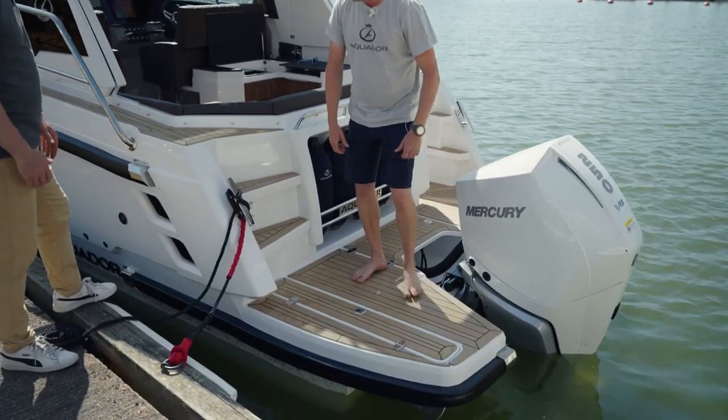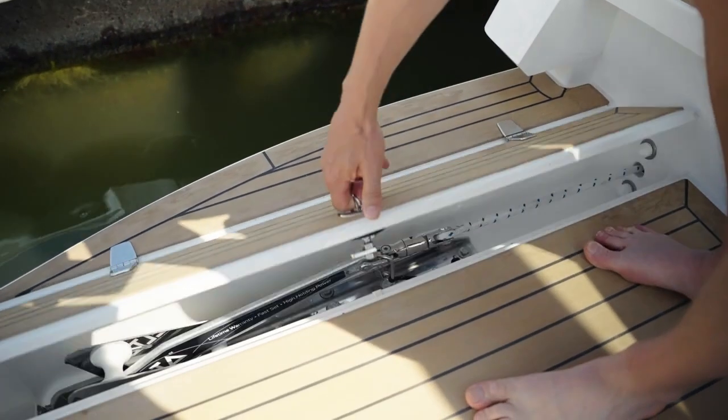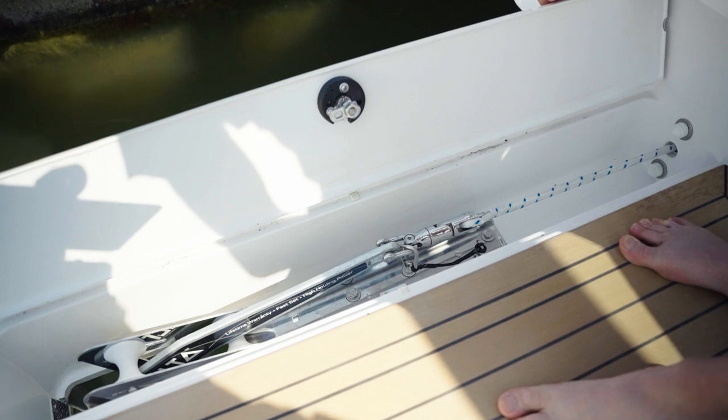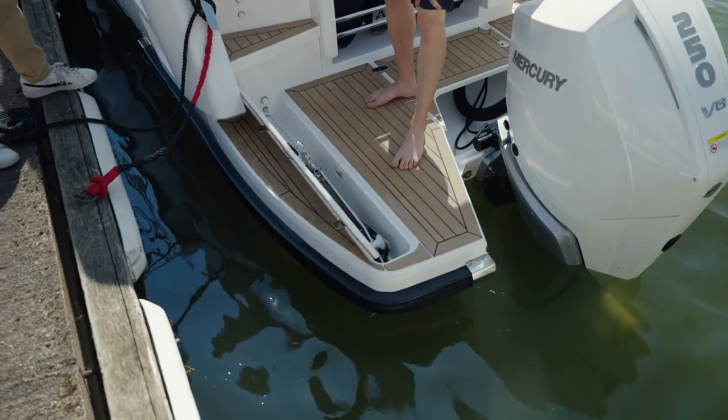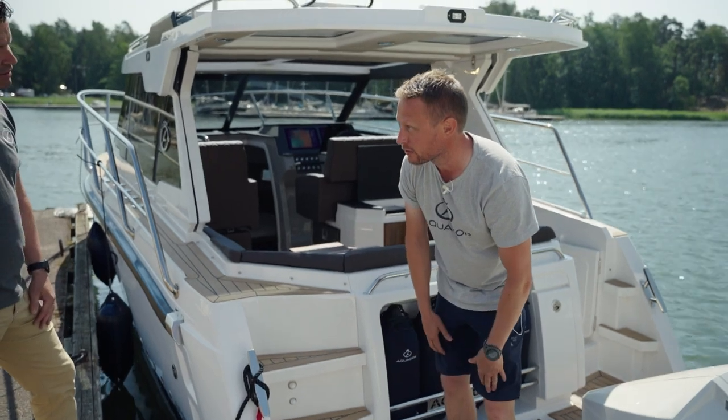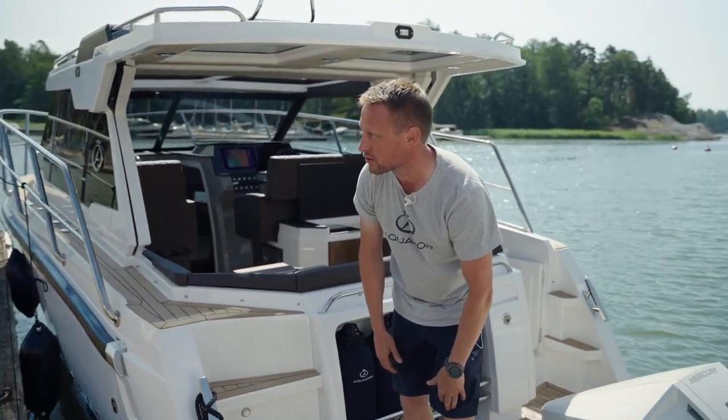For example, the anchor windlass is nicely integrated under the deck, so it's concealed. You won't be destroying your toes — if it was installed on top of the deck, that wouldn't be so nice.